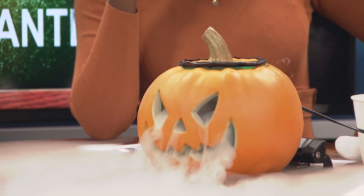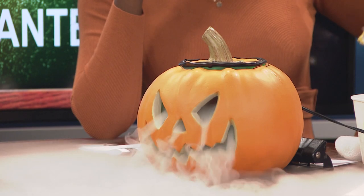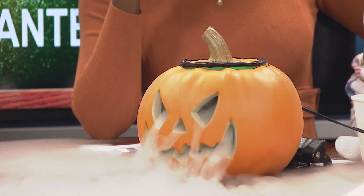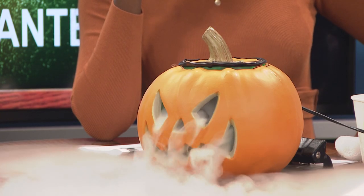Dry ice is solid CO2, so it's already sublimating in open air, but when you put it into H2O, those chemicals dissolve much faster and that's what really gives off the steam. It's an inexpensive project that will wow the kids in the neighborhood. You can also make fake potion bottles, drop dry ice in, and it'll bubble and steam — or even set up a witch's cauldron.